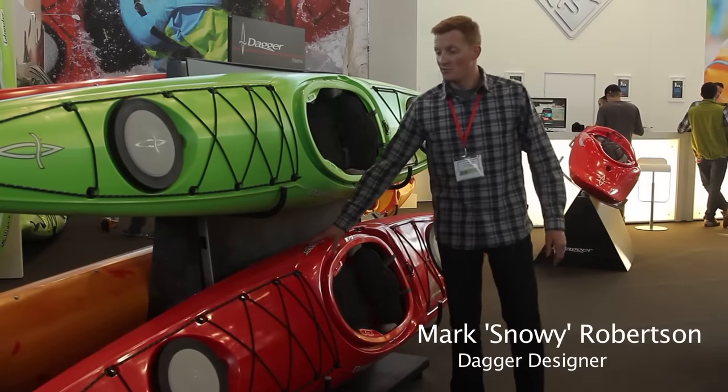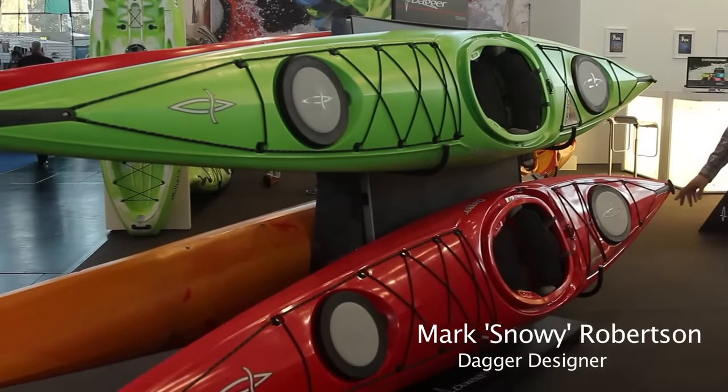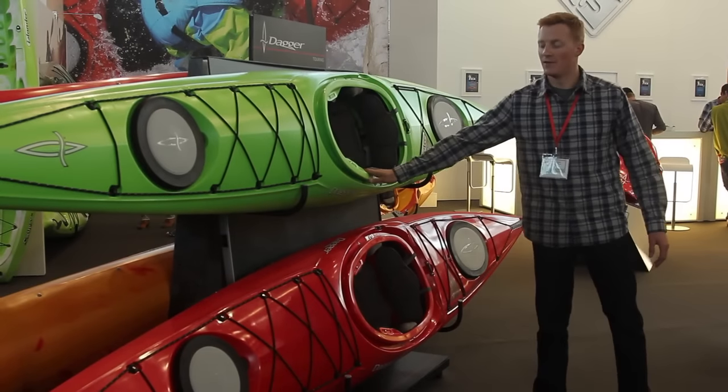Here we are looking at the new Dagger Stratos, available in two sizes: the Stratos 14.5 in a large and a small. On the bottom here we have the large and on the top we have the small.